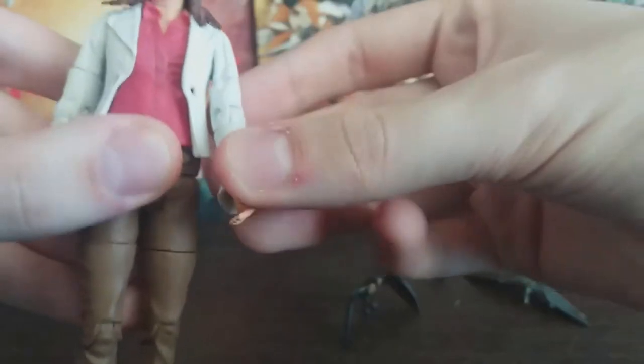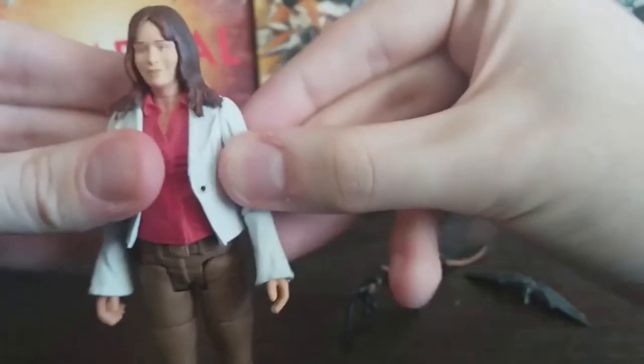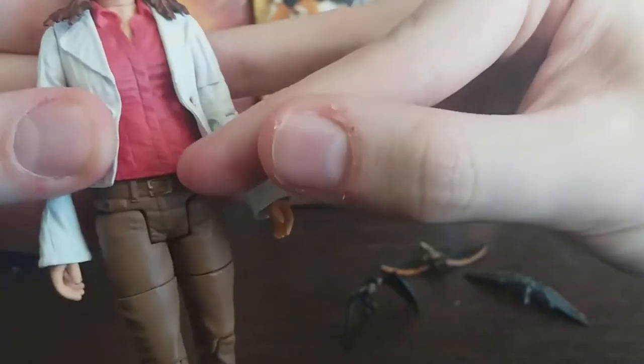In terms of articulation, you can twist at the wrist, it's got movable elbow joints, and you can also twist and swivel at the shoulders. The red shirt underneath is really well detailed and sculpted — you can just make out the buttons going down the middle.